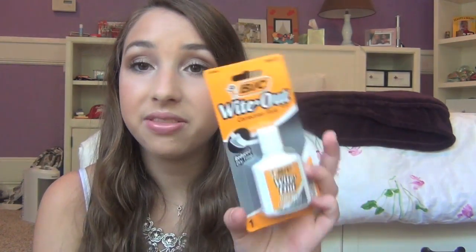Next I got some whiteout. Like I said, I like writing in pens and I mess up a ton, so I love having whiteout. This is just 99 cents at Walmart and it's the Bic brand.